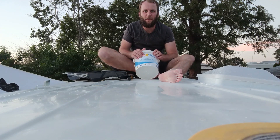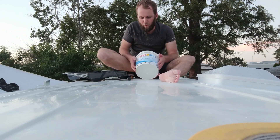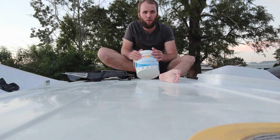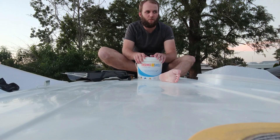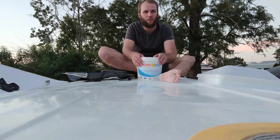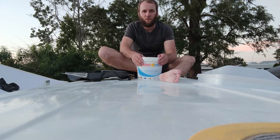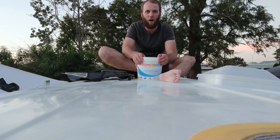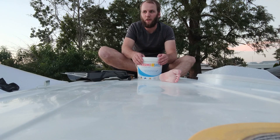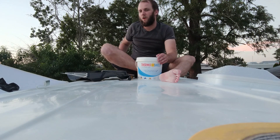Now that we've cleaned and sanded the roof, we can apply our new roof paint. It's called ThermoShield, and it's designed to stop the sun from coming in and help give us a bit more insulation in the roof. We're just going to roll it on. It says to only put about 0.5 of a mil thick. I just know it's got to be thin, because it actually works better when you do it thin and then multiple coats.